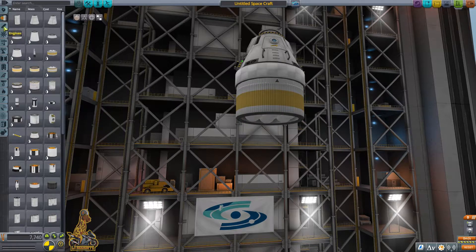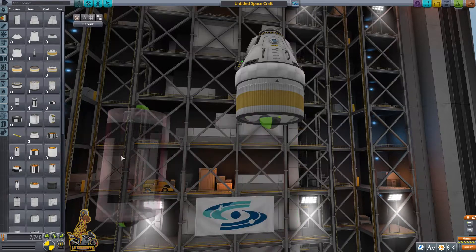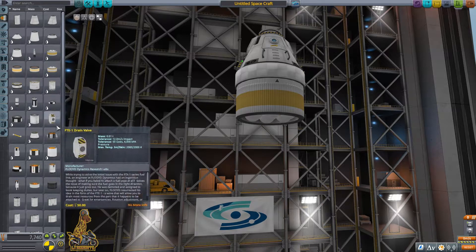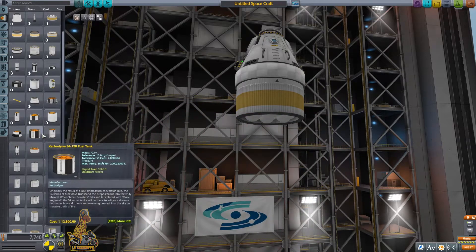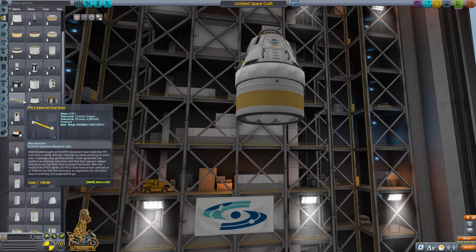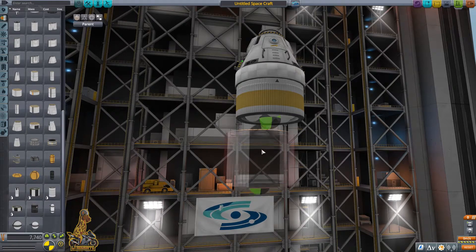If you forget batteries, you don't burn up — you run out of juice on the dark side of the planet. What we're trying to do here is figure out which size rocket parts and fuel tanks we need, because I keep forgetting which one's the right size. For some reason the one for this particular size is at the bottom, and I'm not too sure why. Eventually we find it.